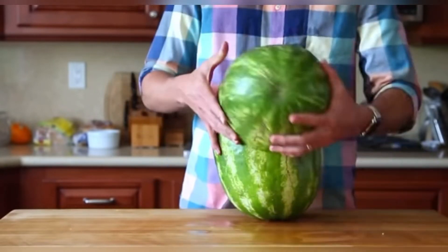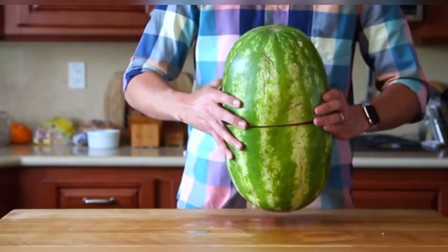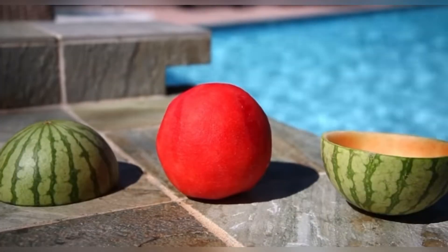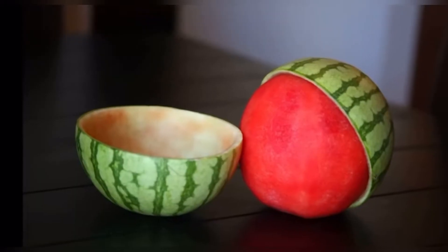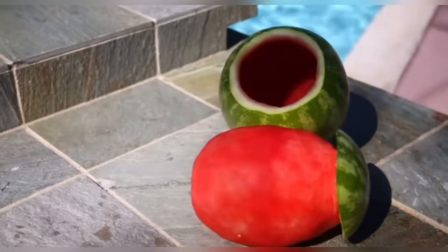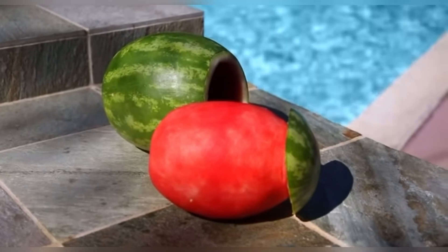The coolest part is now you can put it back together and take it to the party like this. Just don't forget to chill it beforehand. And this totally works for any size watermelon. You can get creative too — this is sort of like an impossible ship in a bottle type of concept.